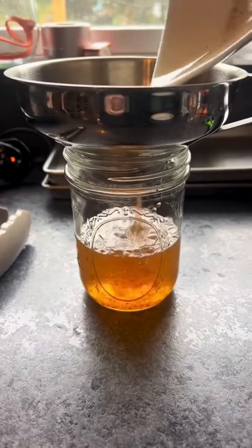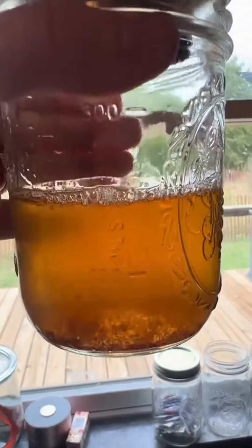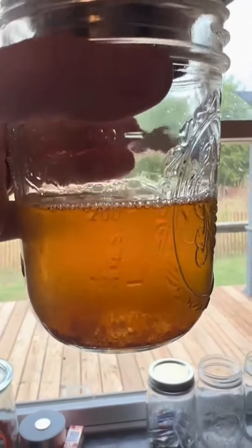For me personally, the little pieces of bacon inside the grease don't bother me, but some people don't like that, so I'm going to show you how to clarify it super easy.